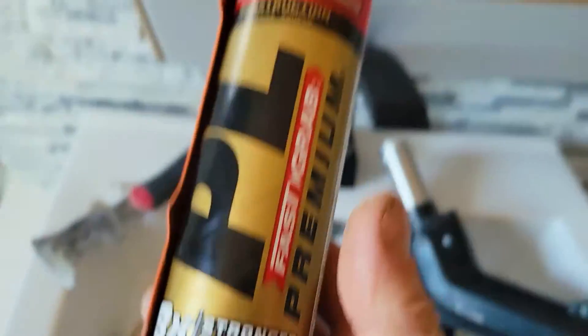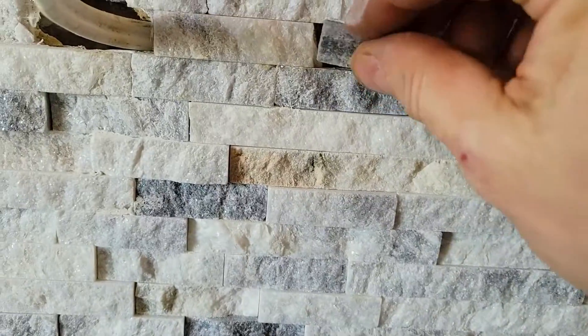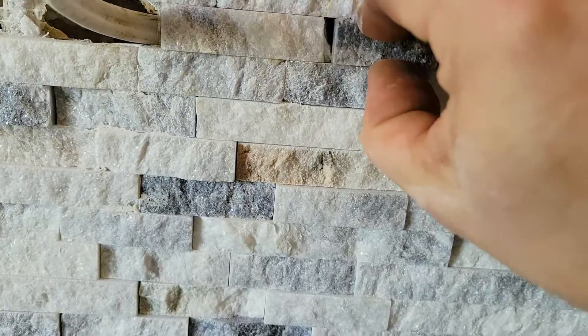We are using 8x fast wrap. Now we just press this in and we're done.